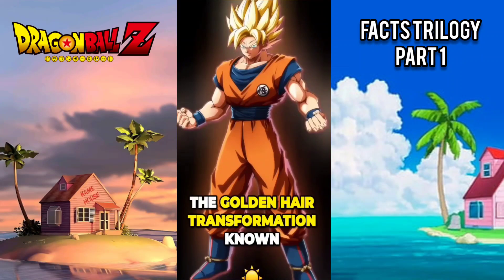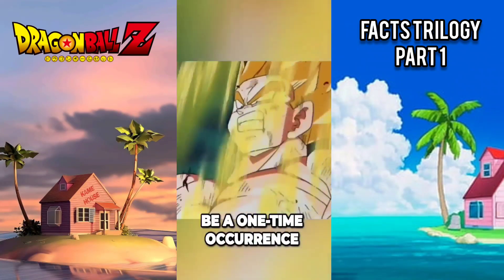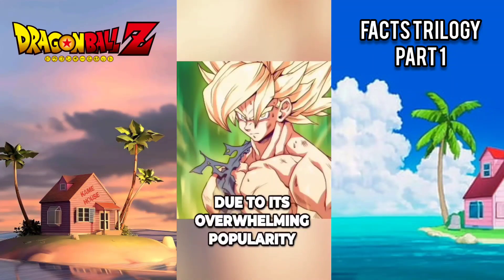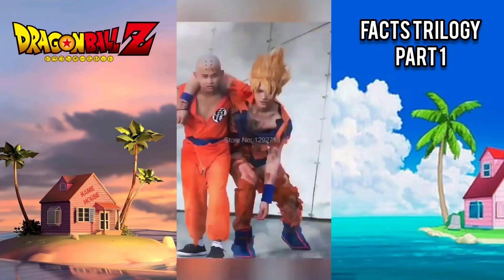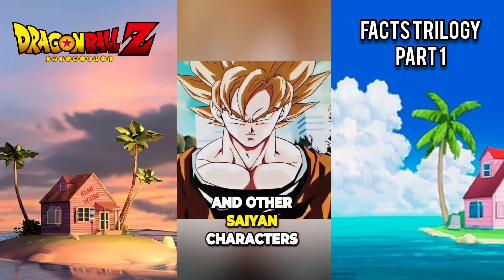The golden hair transformation known as Super Saiyan was originally intended to be a one-time occurrence. However, due to its overwhelming popularity, it became a staple transformation for Goku and other Saiyan characters throughout the series.